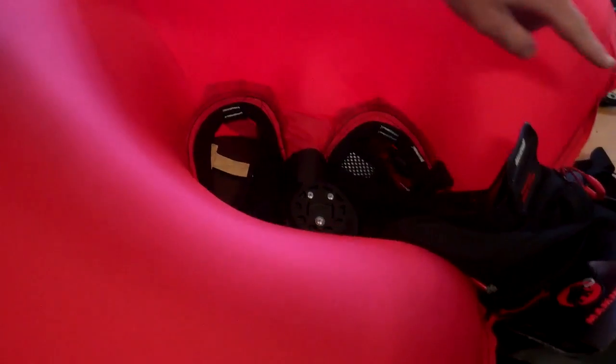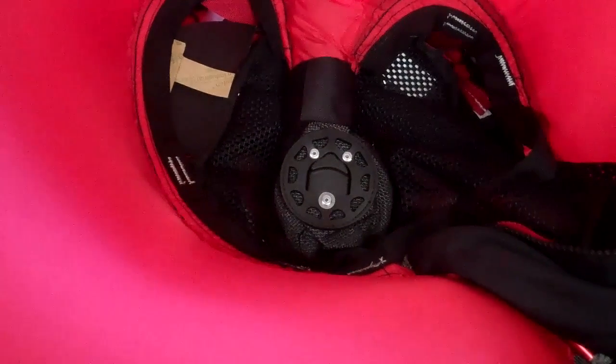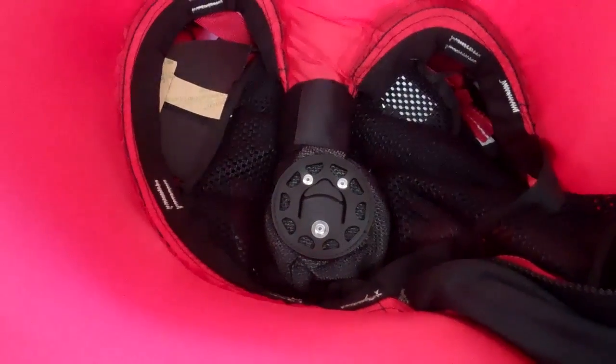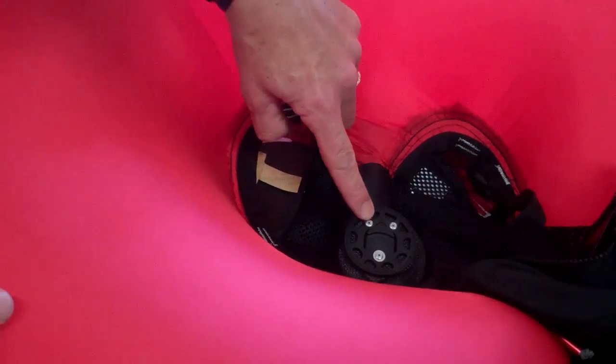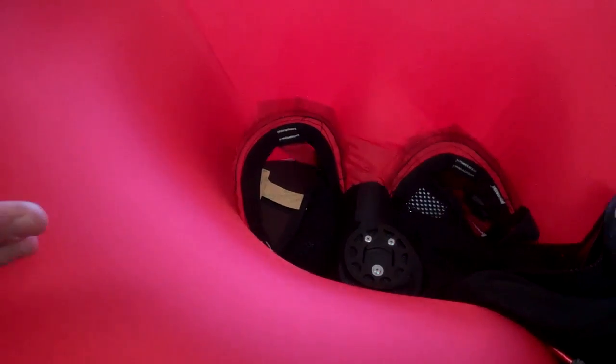This is the Venturi valve. The volume of air inside the canister alone is not enough to fill the bag. The rushing air coming out of the canister works together with the Venturi valve to suck in ambient air and fill the bag.